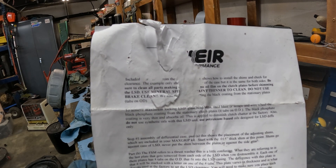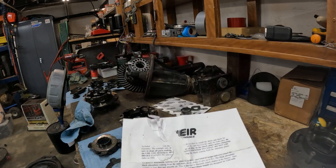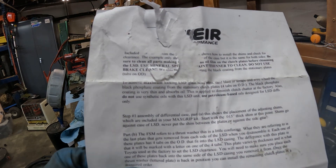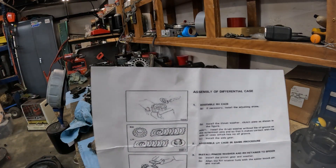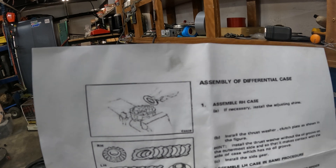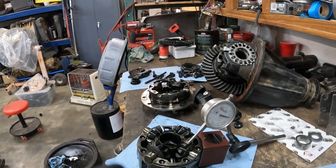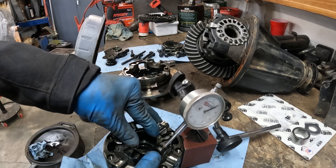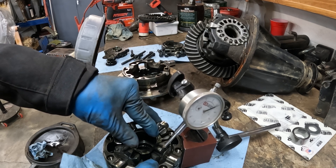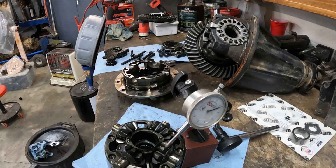So basically what it says is: to achieve maximum locking LSD, glass bead the black phosphate coating off of the stationary tab. That first tab I showed you — we'll get all that off. Then we will make these lock up thicker. This is the assembly — the first case shim piece with two different sides and coating. Now we're checking backlash in the spider gears. We're shooting for about five thousandths, but we're getting about 25 thou — that's a little too much. That's where these shim kits come in. We're going to start with the fattest shim, which is 15 thousandths, and reshim it and try again.